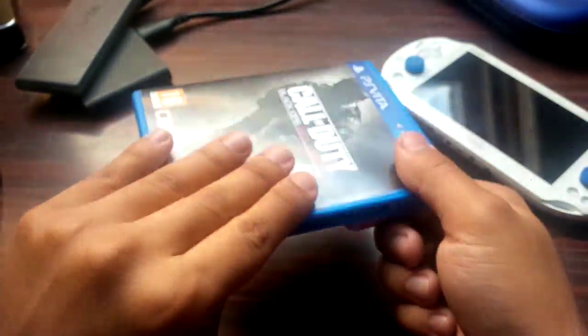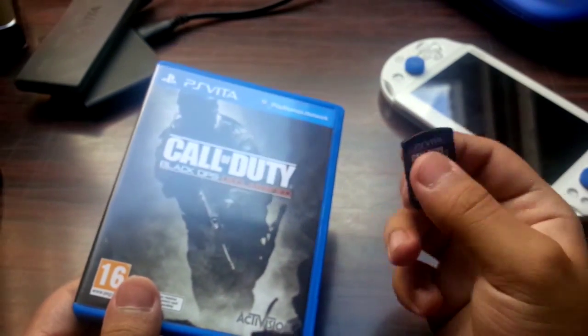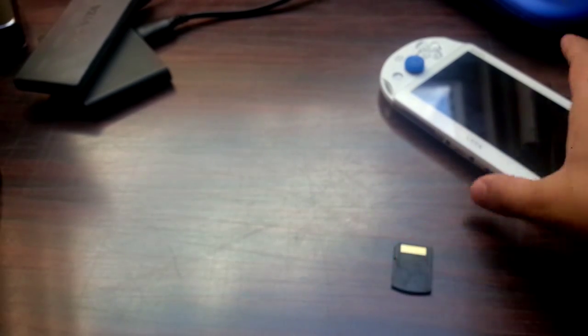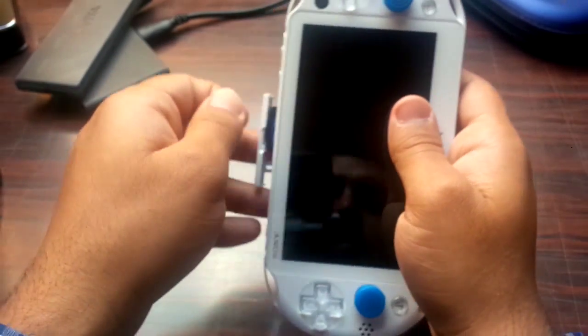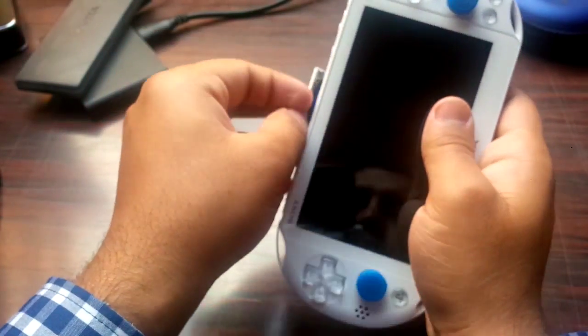Let's take a look at the cartridge — there we go. Going to pop it in. There's actually nothing inside the case — I mean, I know there's no instruction booklet on this, but isn't there some code or something? I don't know why there's nothing in it.